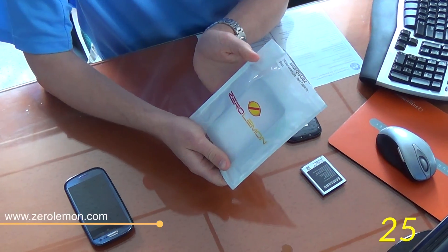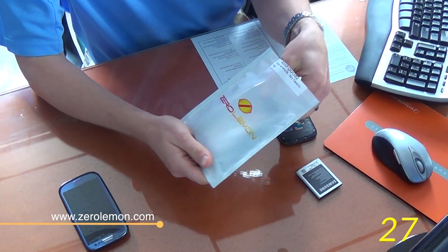I have the Samsung Galaxy S3 and it normally lasts me through the business day, but by evening it's running out of power and I have to plug it in. Well, I found this awesome battery made by a company called Zero Lemon that can replace the S3 battery and give you more juice. The battery comes in a case from Zero Lemon that looks like this.